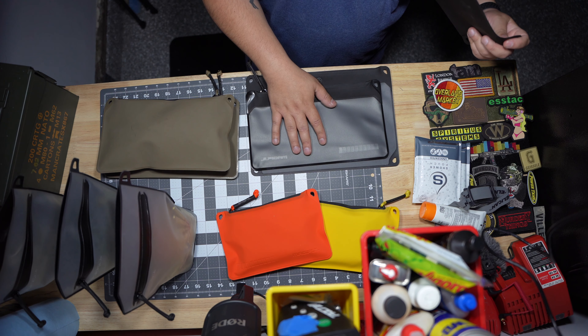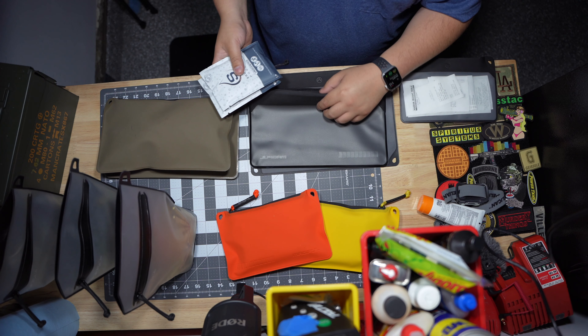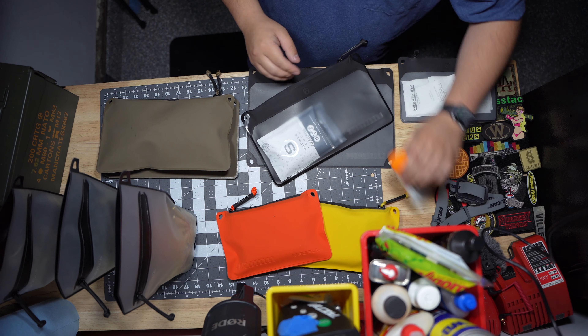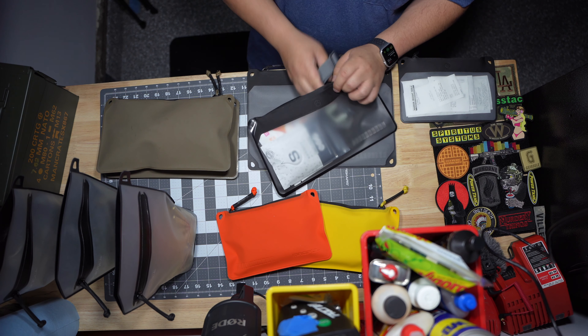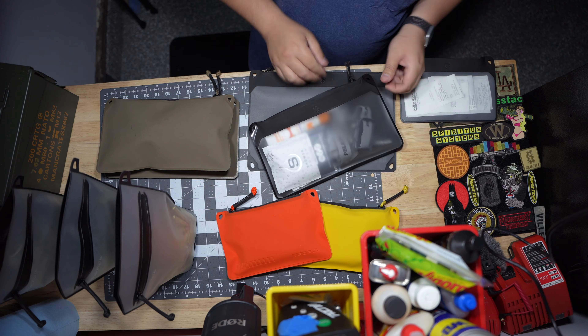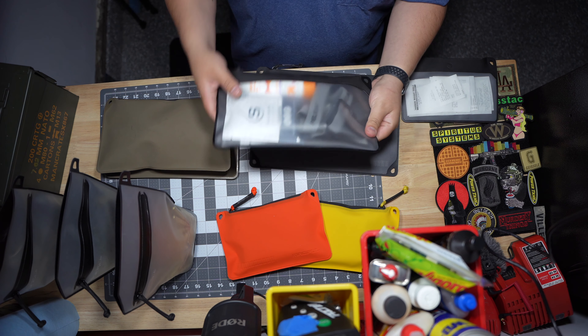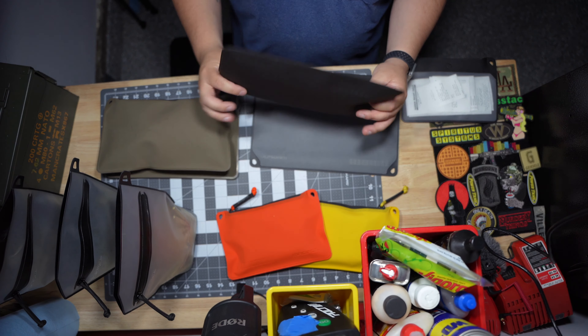This medium here is pretty dope too — it fits a bunch of stuff. You can really throw in like a lotion and a headlamp — they're pretty deep. You can really fit a whole bunch of stuff in there, just toss it in your bag, toss it under the seat of your vehicle, and it should be fine.